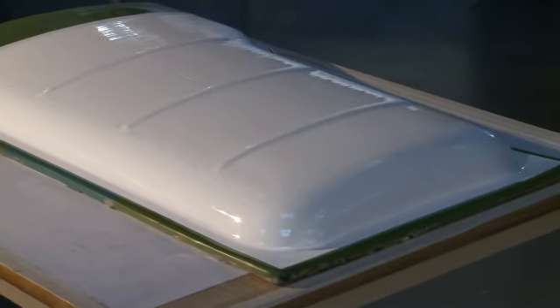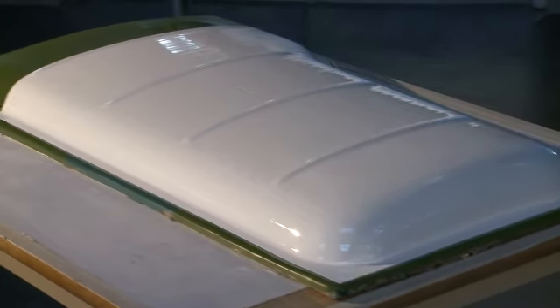Once the gel coat has cured sufficiently, the next step is to apply the backing laminate, which should commence once the surface feels slightly tacky and within 5 hours.